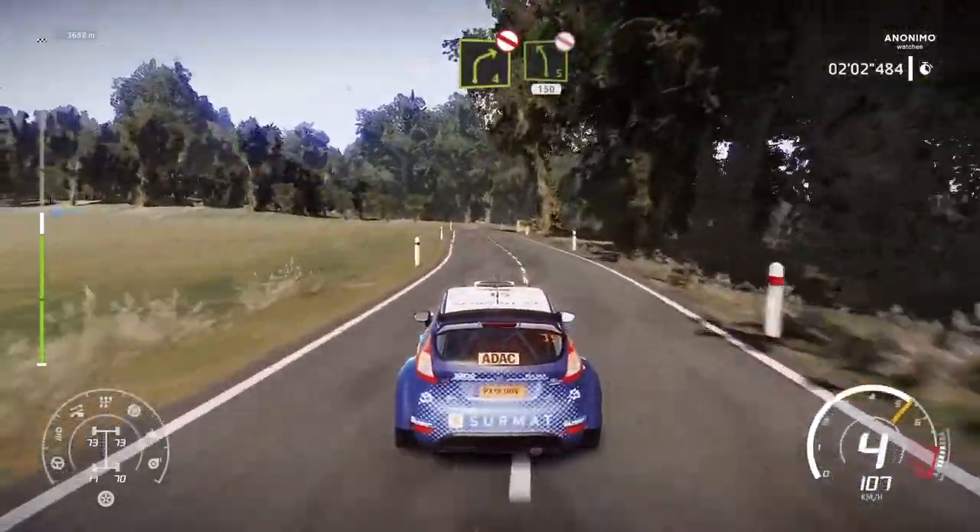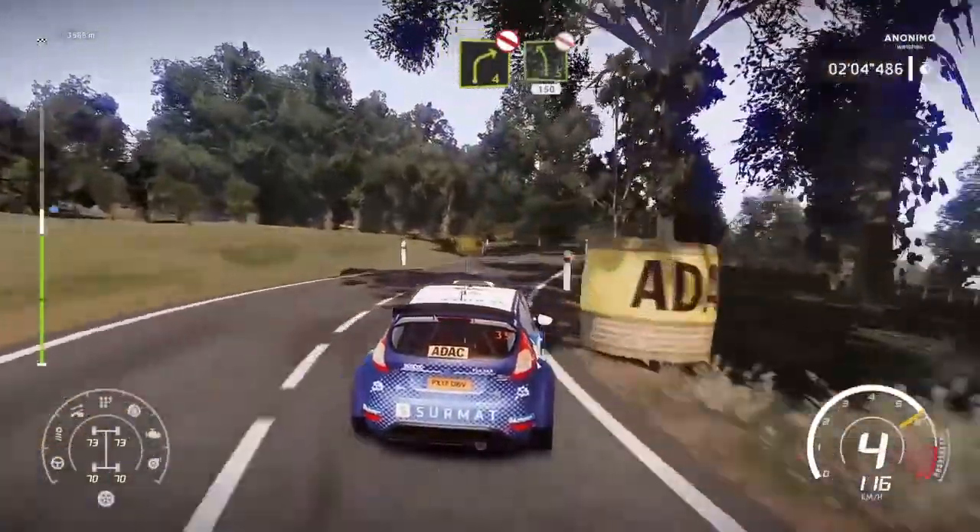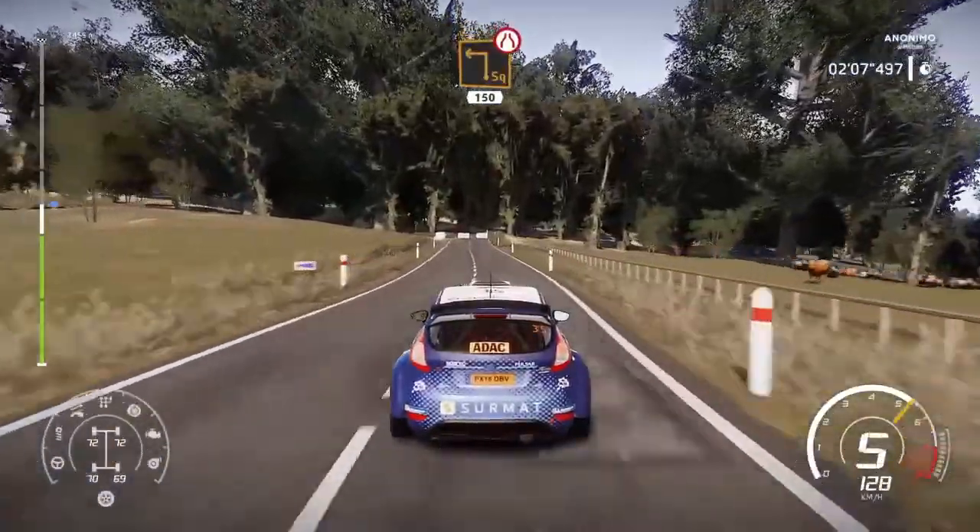Right 4. Short. Don't cut. Into left 5. Short. Don't cut. 150. Caution. Hardbrake square left. Narrows. 150.